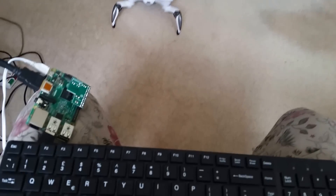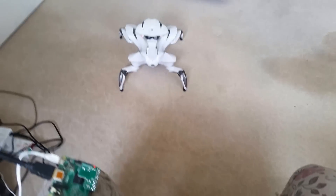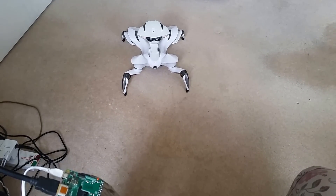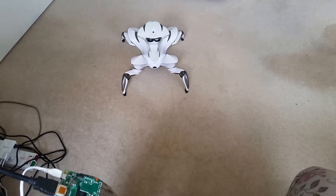The other button I've programmed is the D button to dance. So if I press the D button, it will give us a little demo of the dance. So let's do it.